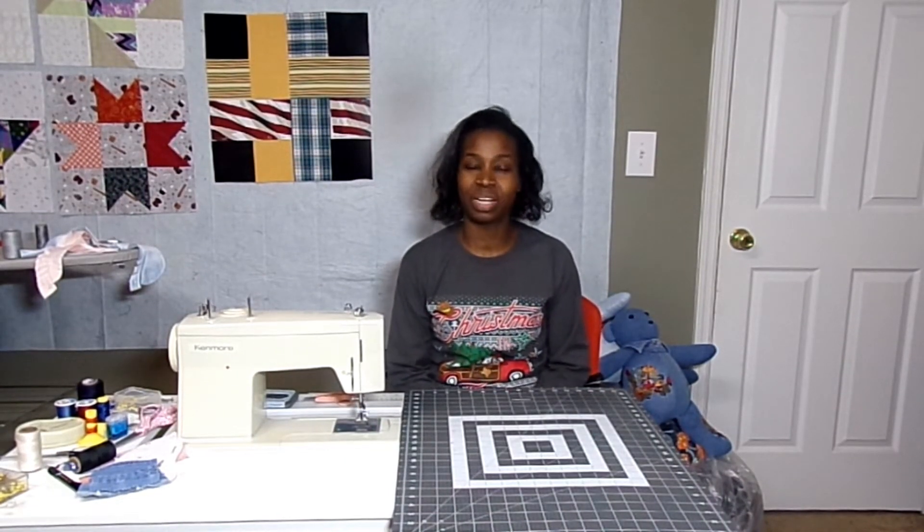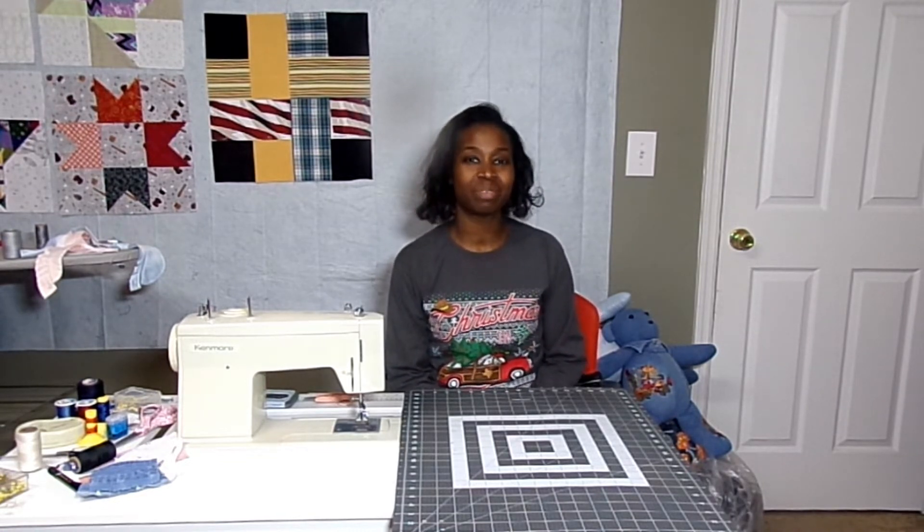Hello! Thank you for tuning into my channel. It's Whip-a-Wednesday for Wednesday, January 5th, 2022. So if you want to see what I've been working on this week, please stay tuned.